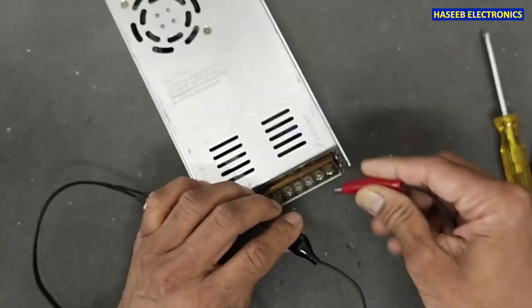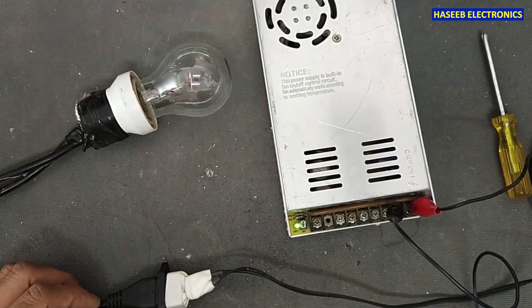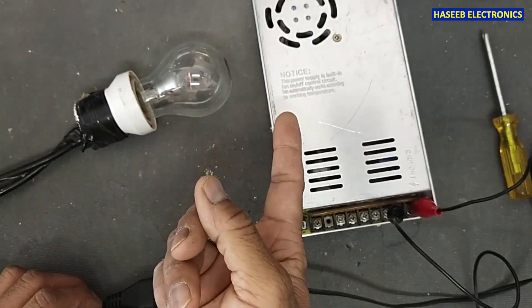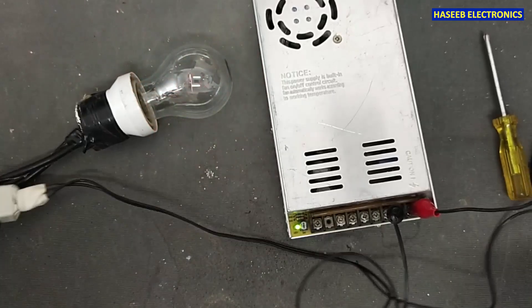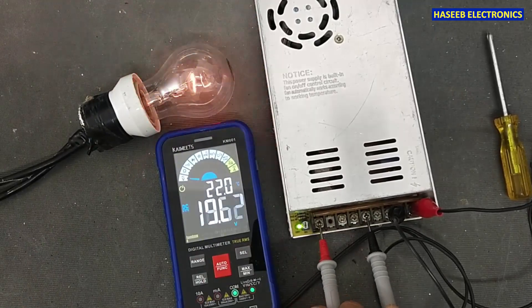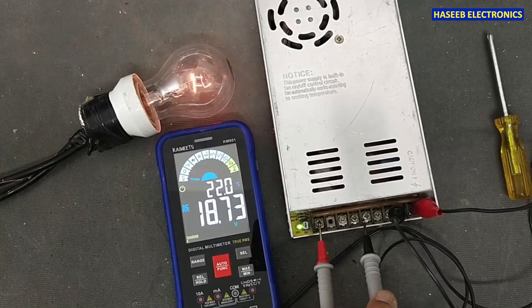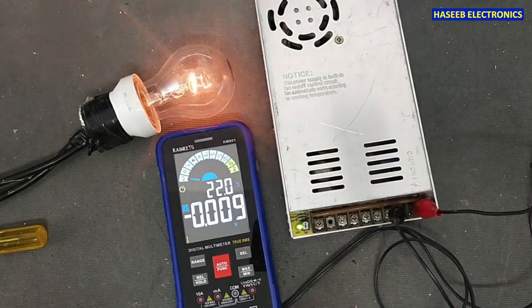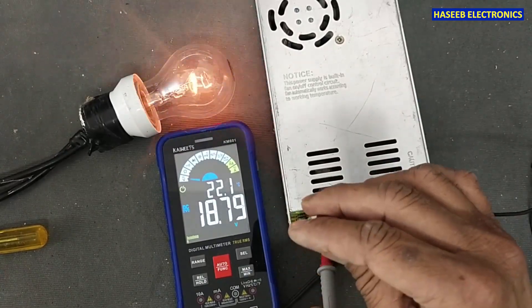Let's apply power. I will apply power using a series lamp. You can see there is some noise, some hum sound, and it is fluctuating as well. If we check its output voltage — DC voltage, positive to return — you can see it is fluctuating, and its output is very high, higher than normal, and the output is uncontrolled.